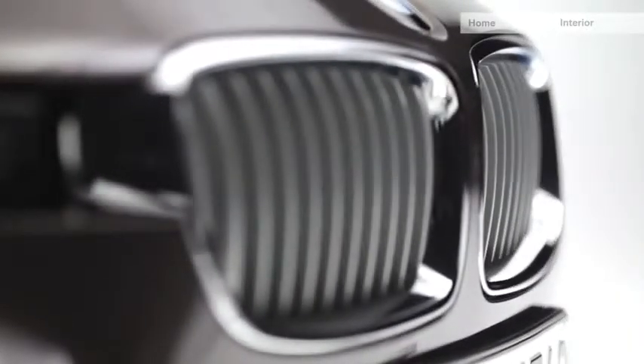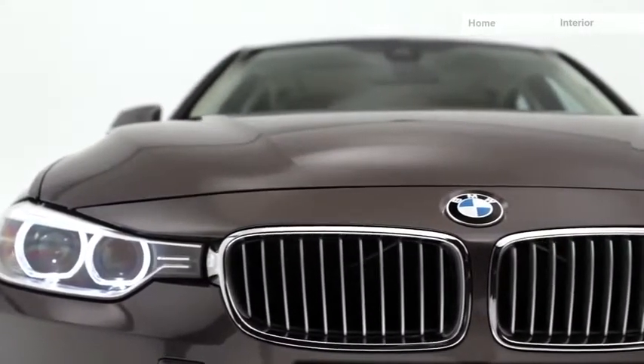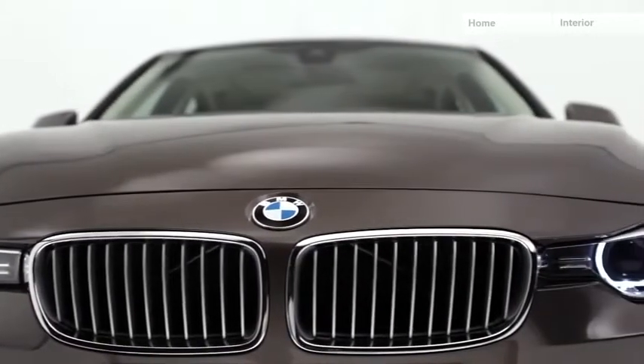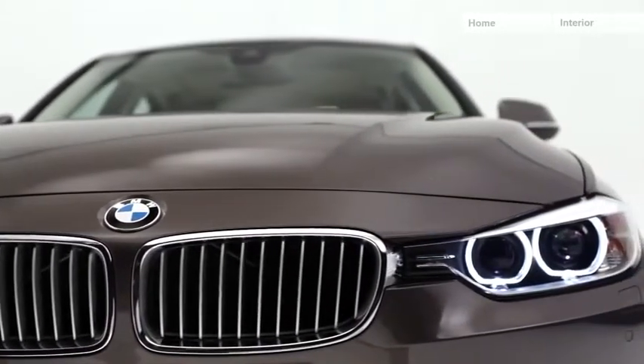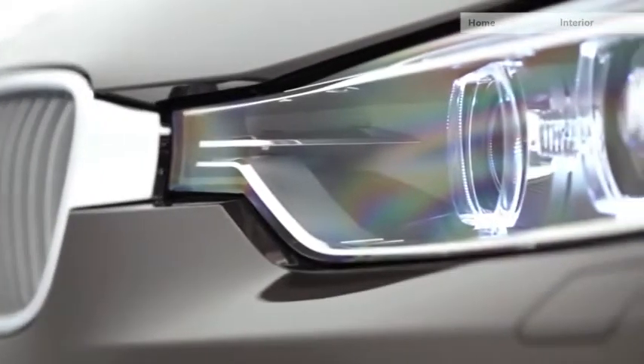The kidney grille bars are executed in matt chrome, and you find 11 kidney bars. The headlamps are now connected to the kidneys — a classical BMW feature from the 70s, but now in a very modern interpretation.